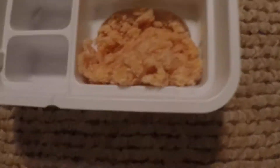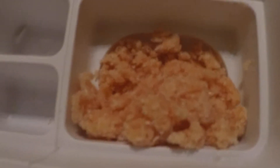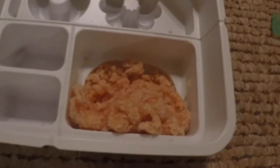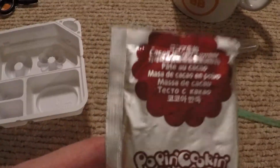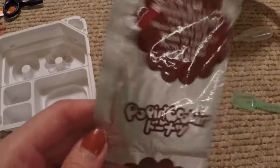After pressing everything for about five minutes, it ended up this consistency and it still looks really gritty, but I'm gonna try my very best to make it look all right. I'm supposed to put it into two balls of dough, so let's see what happens. I ended up with these two little dough balls. They actually smell really, really good, so I'm hoping they're good. Next it says to repeat steps with this chocolate packet.